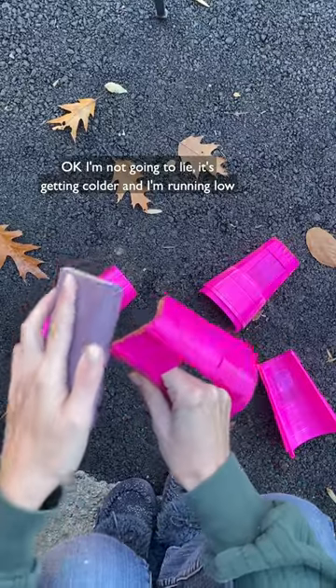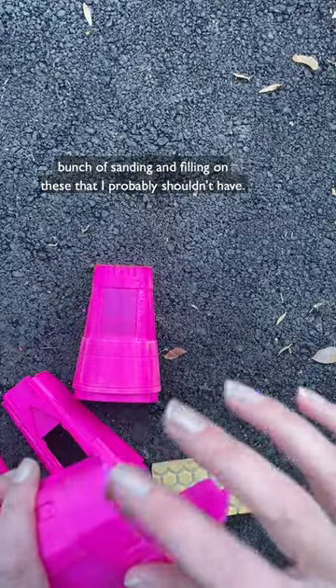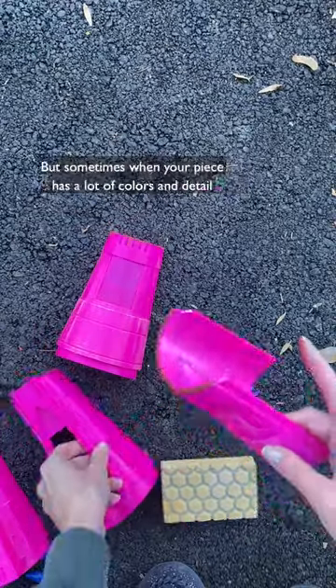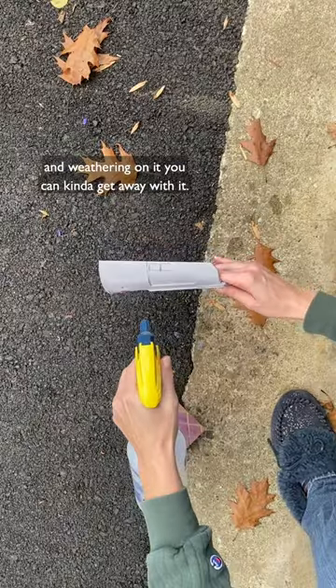I'm not gonna lie, it's getting colder and I'm running low on patience. These prints are mostly pretty good, so I skipped a bunch of sanding and filling that I probably shouldn't have, but sometimes when your piece has a lot of colors and detail and weathering on it, you can kind of get away with it.